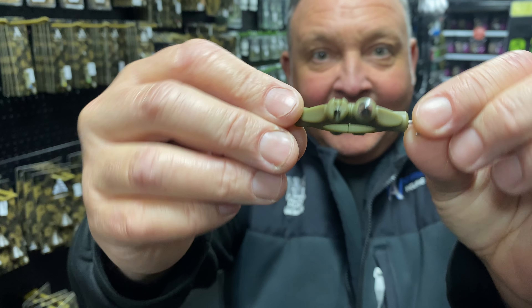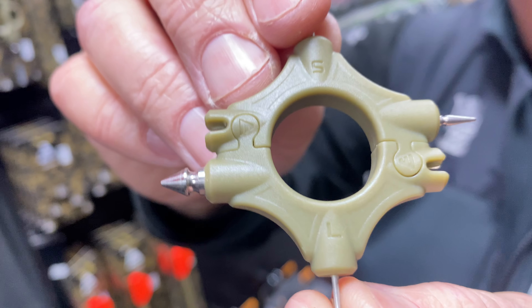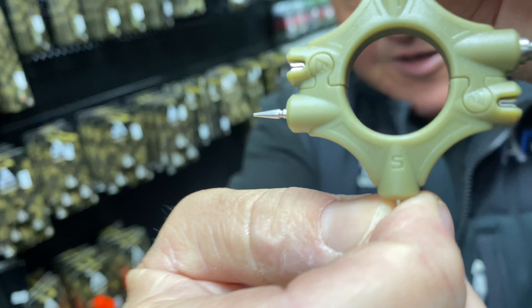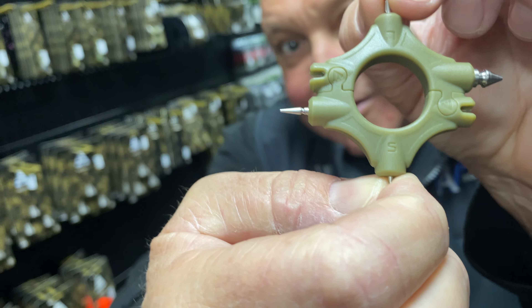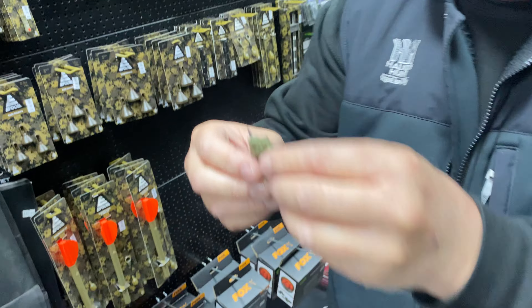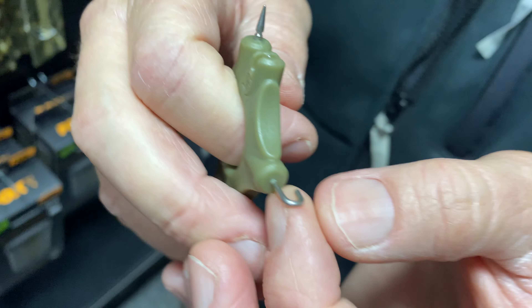Can you see on there, Brad? There's an L and an S — do you know what that stands for? Large and small. Correct mate, you were listening to me! With scissors as well — this is a little multi-tool, right, a handy little gadget.